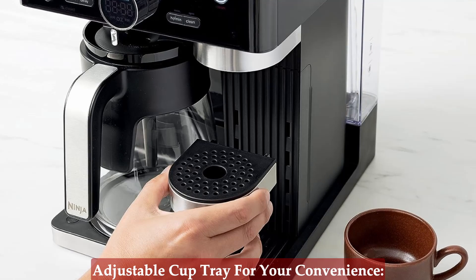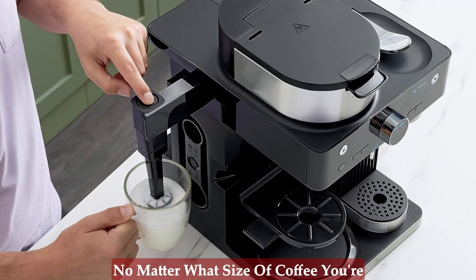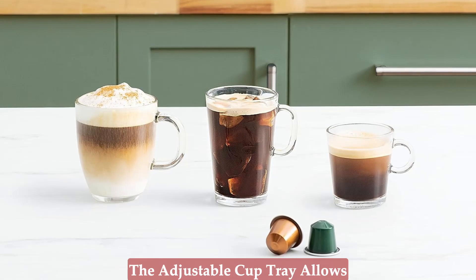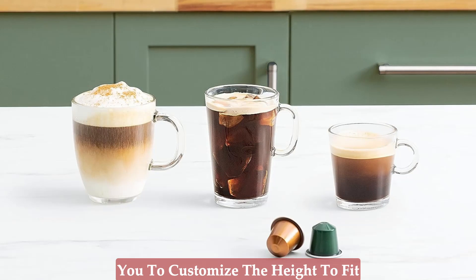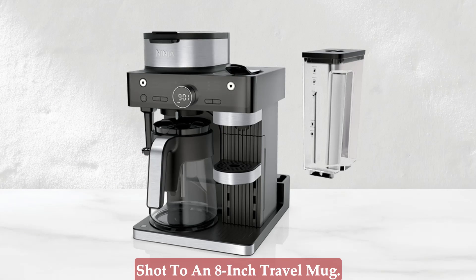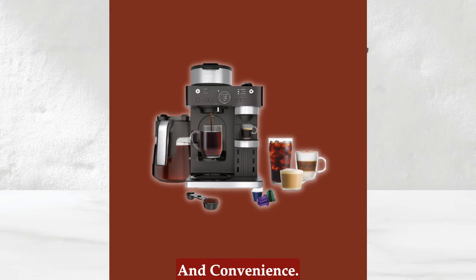Adjustable cup tray for your convenience — no matter what size of coffee you're brewing, the Ninja Espresso and Coffee Barista System has you covered. The adjustable cup tray allows you to customize the height to fit anything from a single espresso shot to an 8-inch travel mug. It's all about flexibility and convenience.